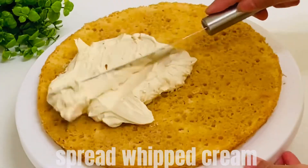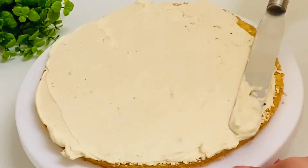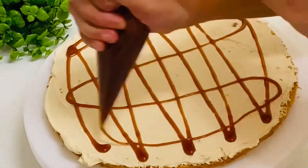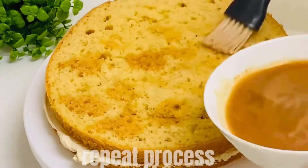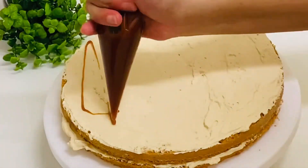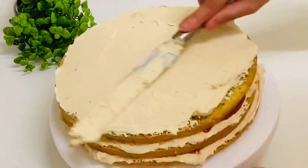We'll spread it. Add the caramel syrup and the first layer. When we add a little bit of caramel, we'll move to the second layer. Then the first layer, then the second layer, and finally the last layer.